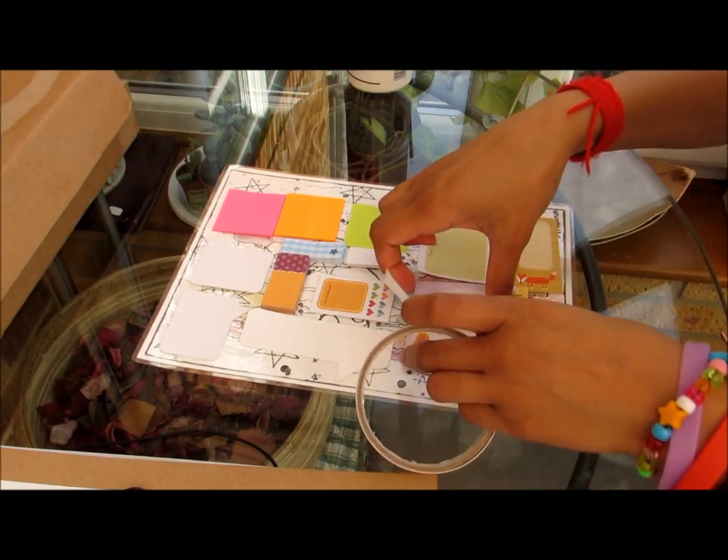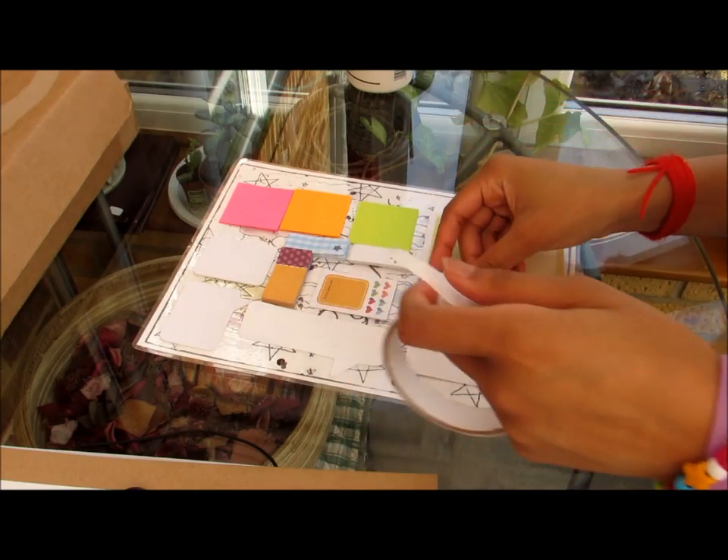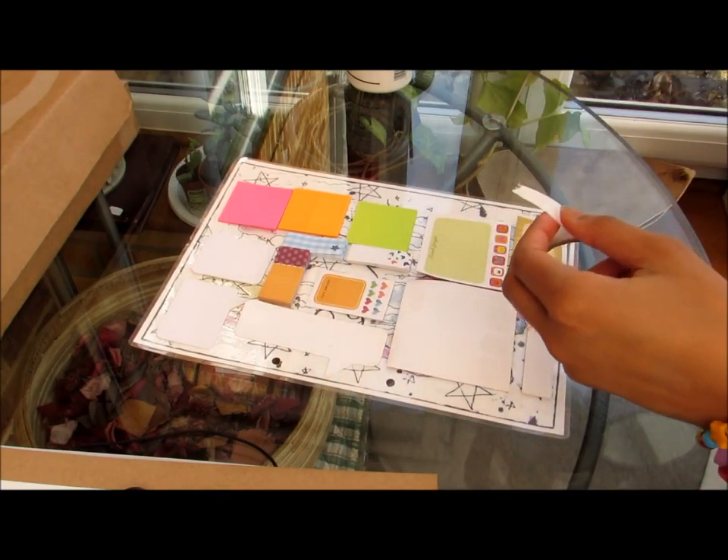Now I'm not putting too much double-sided tape behind it, just in the middle. I'm going to put a very small amount and cut it into strips.